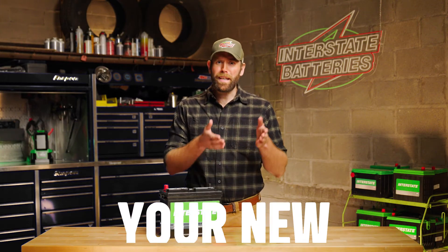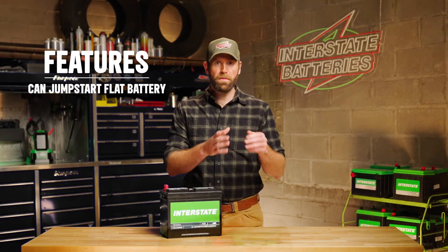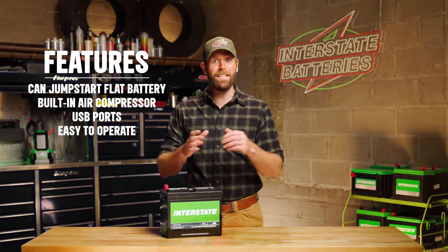Portable car battery chargers might become your new best friend. They have the ability to jump-start a flat battery, often come with features such as built-in air compressors and USB ports, and thanks to their spark-proof technology and reverse polarity protection, they are easy to operate.